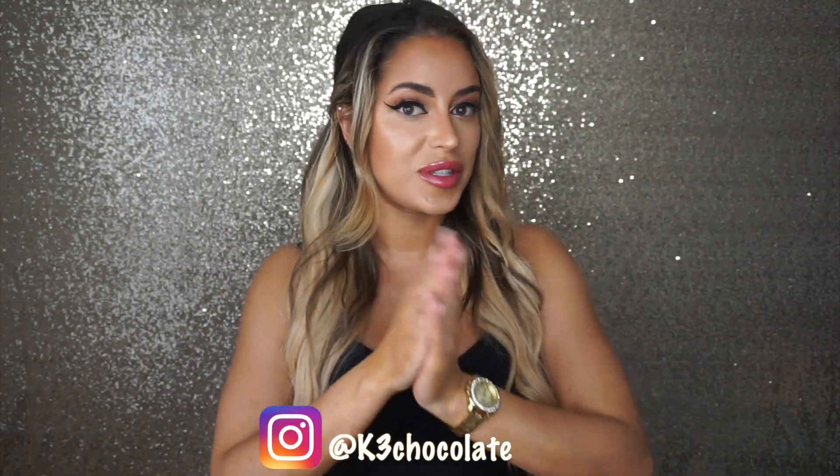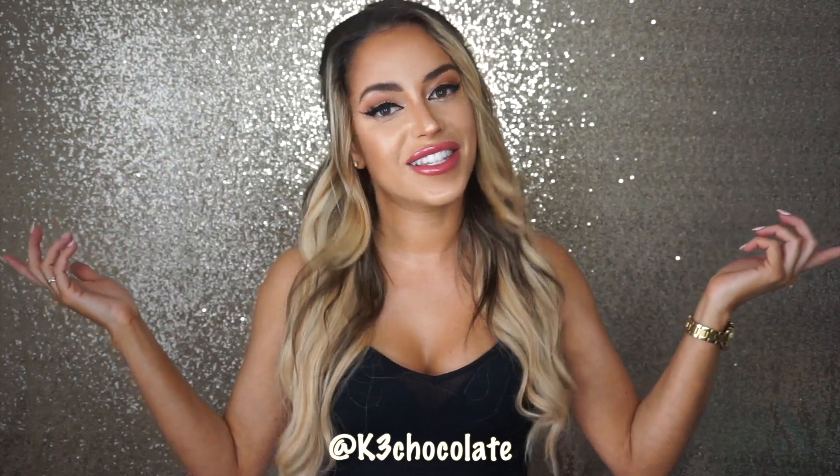Add me on Instagram, Facebook, Twitter — I will leave all my links below. And yeah, let's get started.